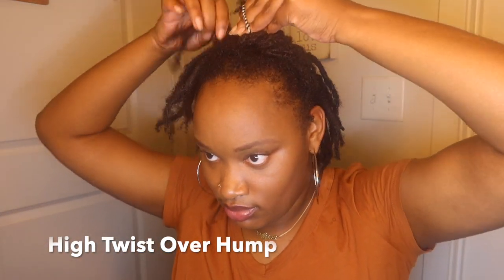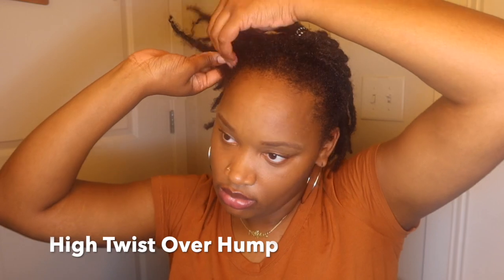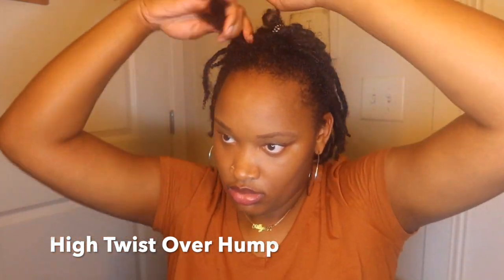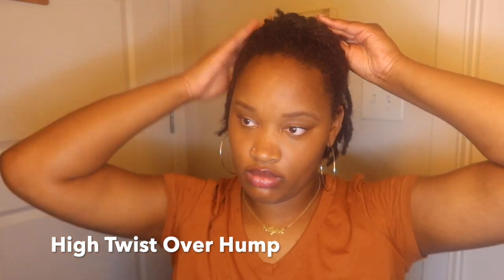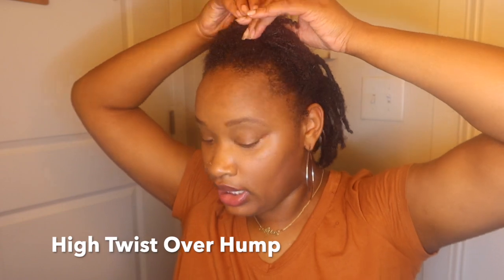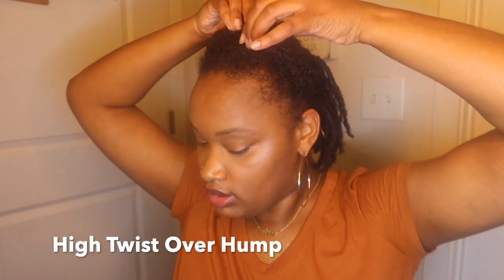The last style I'm going to be showing you guys is basically twisting my hair over, kind of making a hump. Like I said earlier, I like having two twists down in front of my face because I feel like it frames it better, and having more volume in my hairstyles makes my face look a little bit more attractive. I just like framing my face and doing things that accentuate my features, so find some styles that help bring out your best beauty.